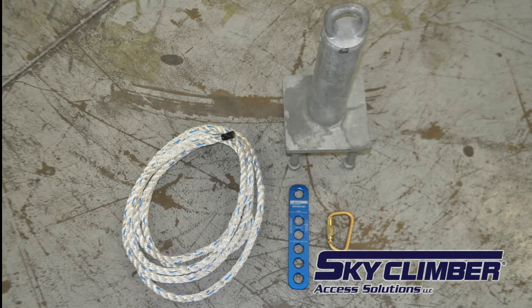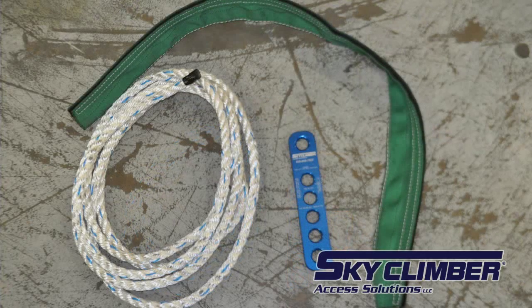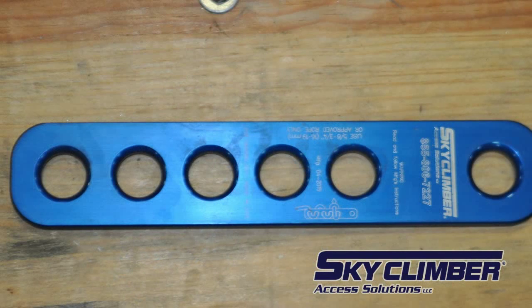Also required is the sky climber lifeline termination plate. There is also an alternate setup that requires the rope, a rope protection sleeve, and the sky climber lifeline termination plate, which will be shown at the end of this video.